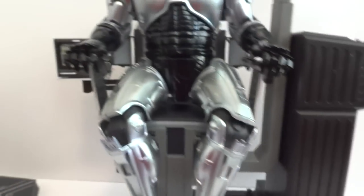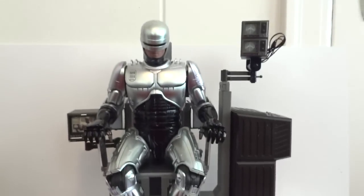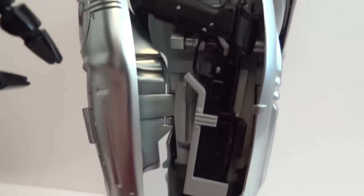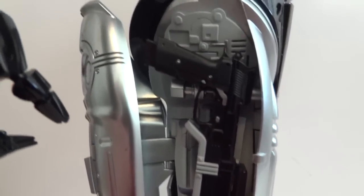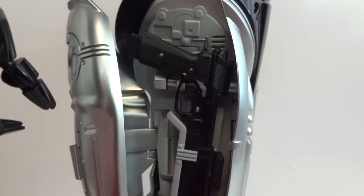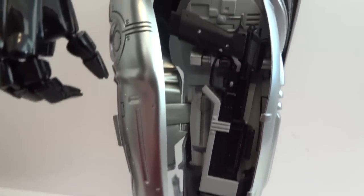The chair is solid with no problems — that peg is definitely enough to support the figure's weight. One unfortunate issue: with the pistols in the holster, the thigh panel cover won't close properly, so you'll have to remove the pistol before closing that panel.